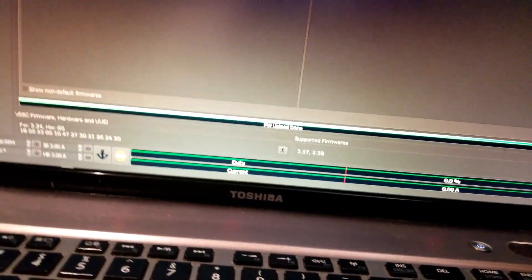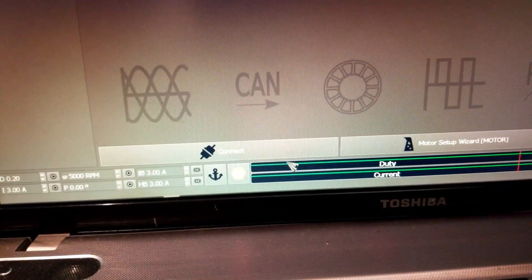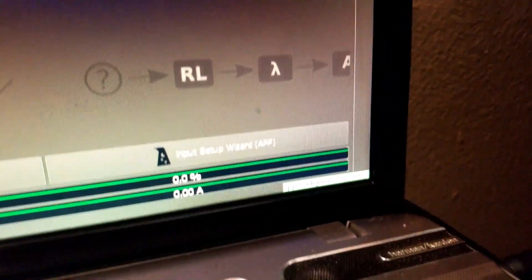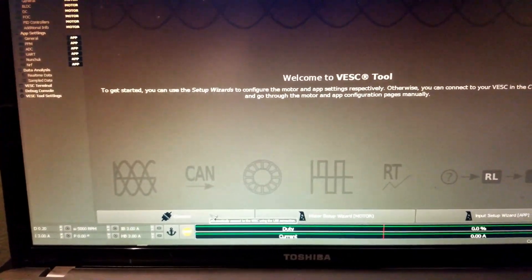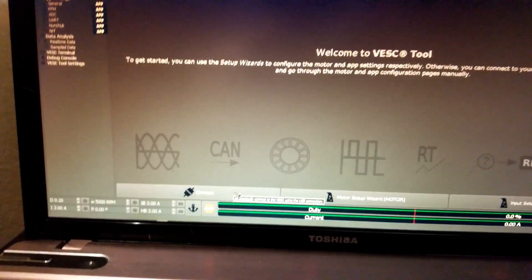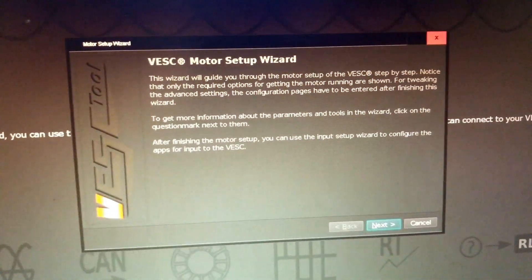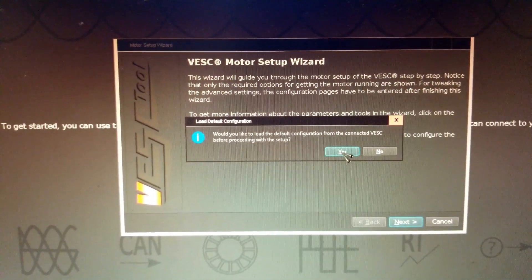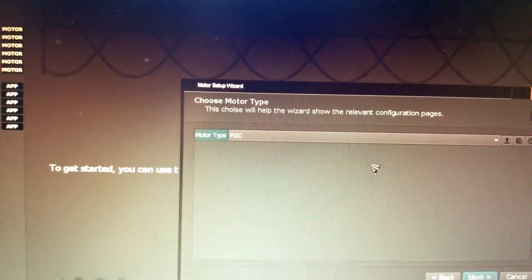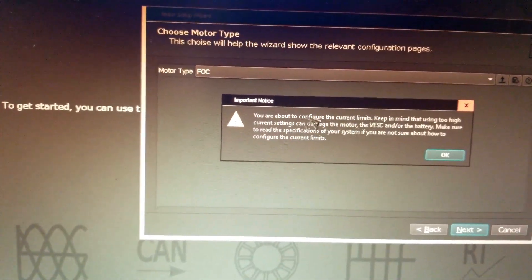When the VESC is updated, the computer automatically disconnects, so you need to reconnect. Go back to the welcome wizard, go down to connect, and you can see the new firmware version. Configuring the VESC using the VESC tool is pretty simple — hit motor setup, read through everything, hit next, set default configuration, confirm yes, and then select FOC and hit next.